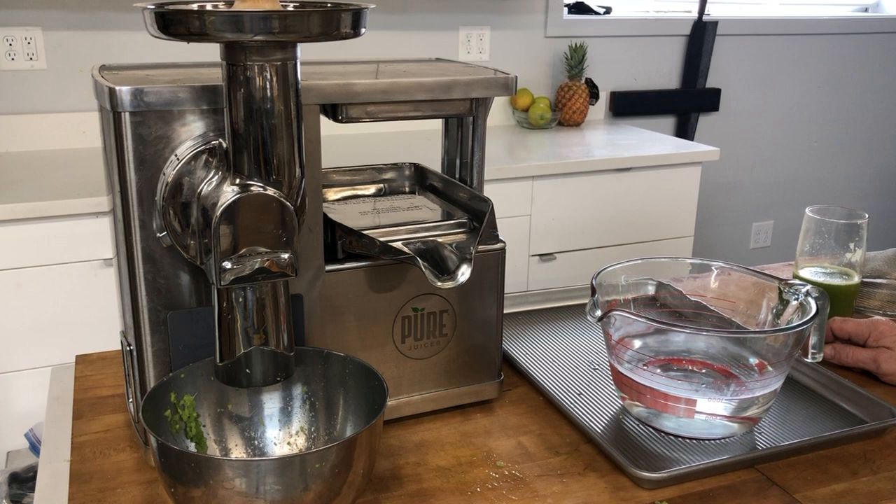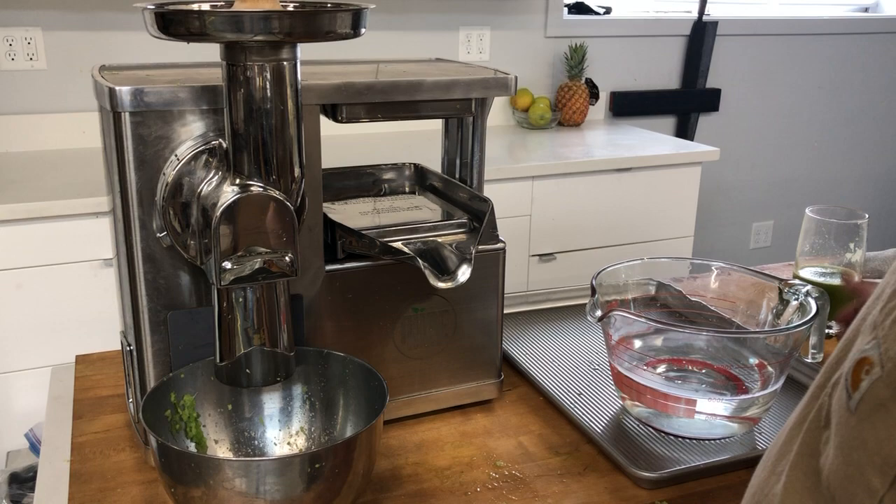Hi, David from Pure Juicer. I would like to show an interim cleaning method that many people doing the Gerson protocol do, and that we recommend as a cleaning prep or cleaning in between the 13 glasses of juices. I have reviewed this technique with Margaret Strauss, who is Charlotte Gerson's daughter, and confirmed that this is perfectly acceptable for Gerson patients to do.